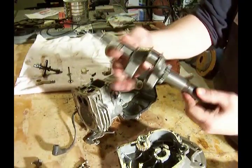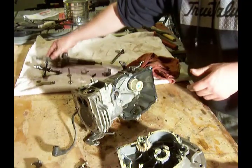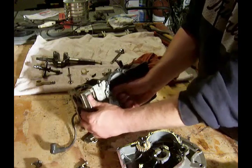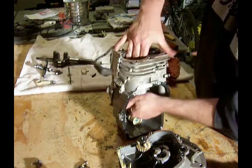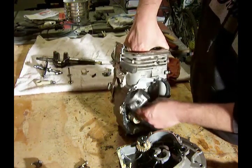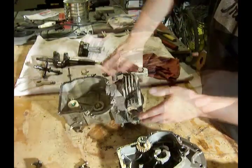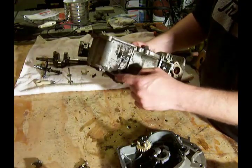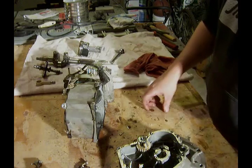I'm going to slide the driveshaft right out and then I'll just press down on the piston. And the piston comes out — there's the block. This is the governor arm. We'll clean that up and we'll move forward.